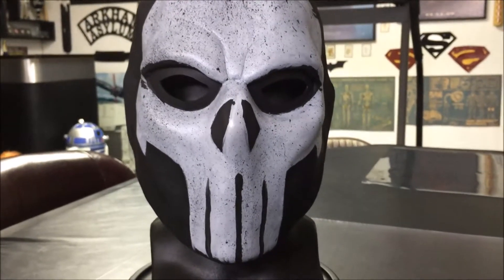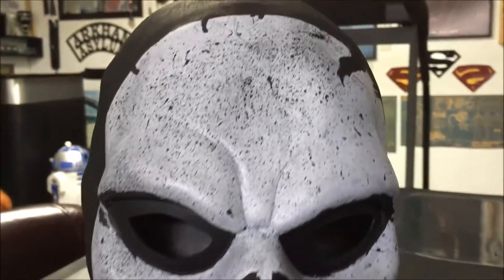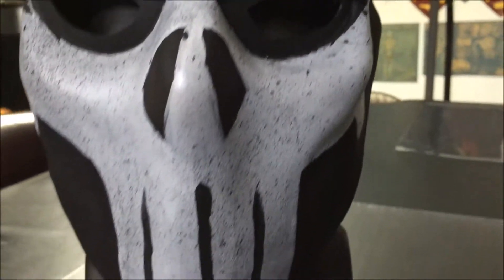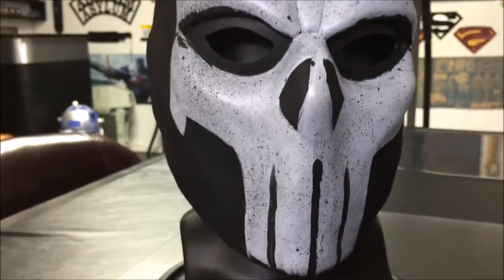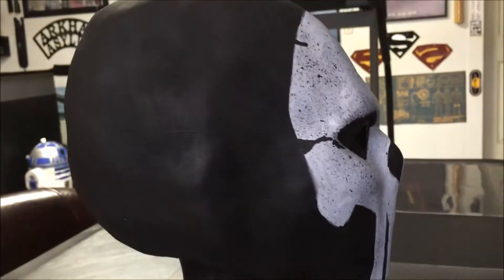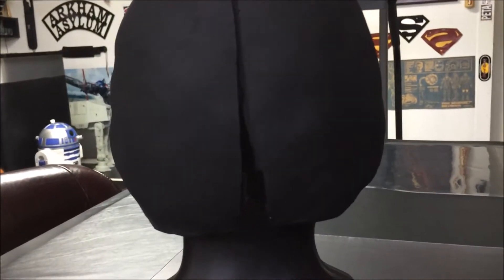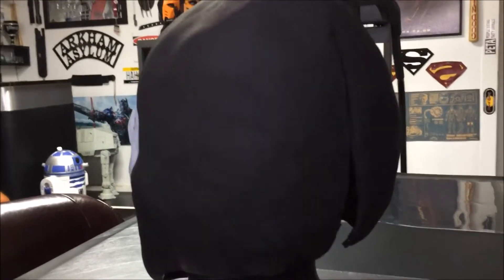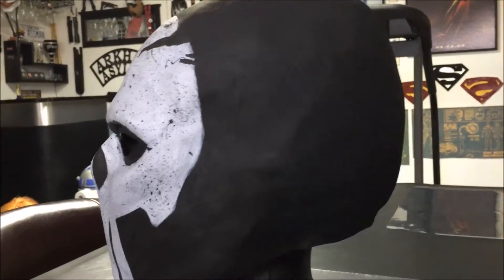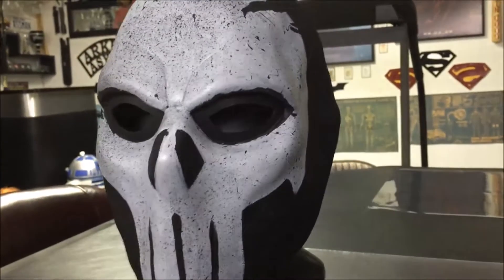Just came in. You might have seen the unboxing video that I posted a couple days ago. Let's get a closer look at this. It's made of semi-rigid urethane rubber with acrylic paints. The head size on this is extra large to a 2X, so you have plenty of room if you're going to cosplay. And of course, you could add your own padding if you needed to.